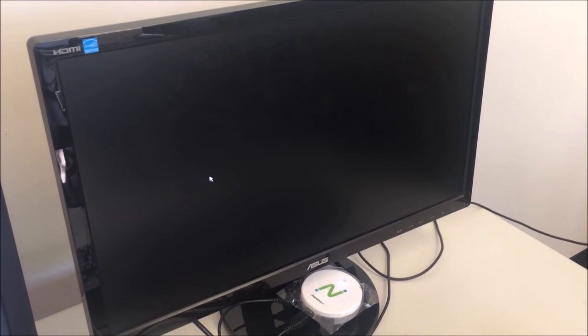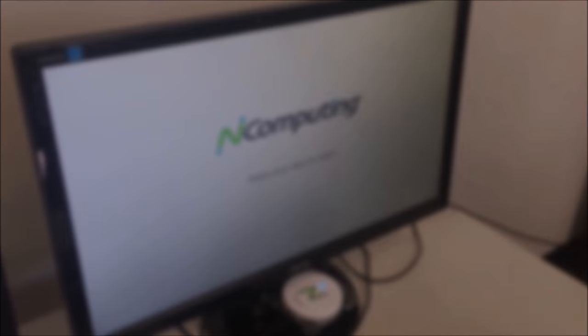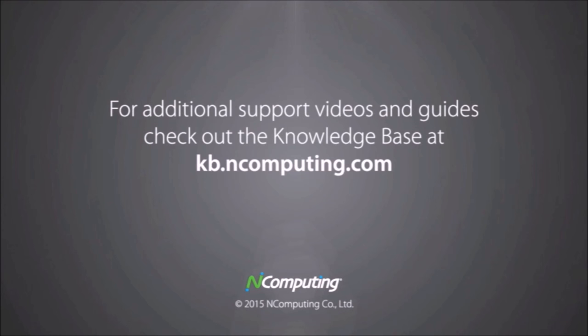This concludes the tutorial for the MX100S installation guide. Thank you from nComputing.